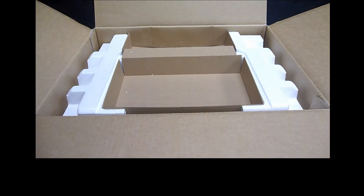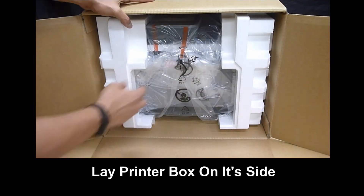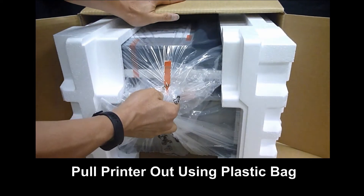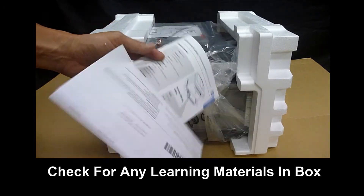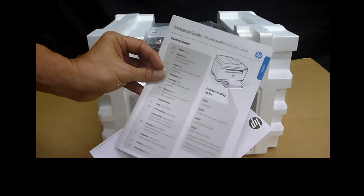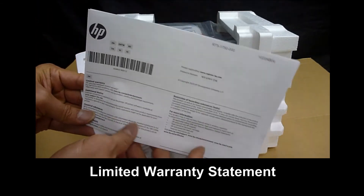Let's remove the printer. Lay the box on its side and pull out using the plastic bag. Be sure to check for any learning materials that may have dropped into the box — this is the reference guide, and this is the limited warranty statement.